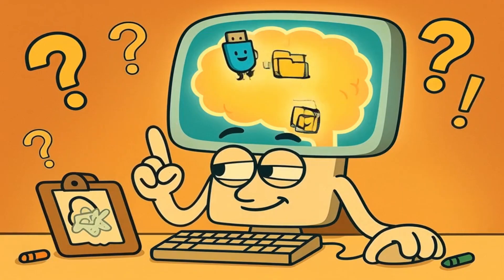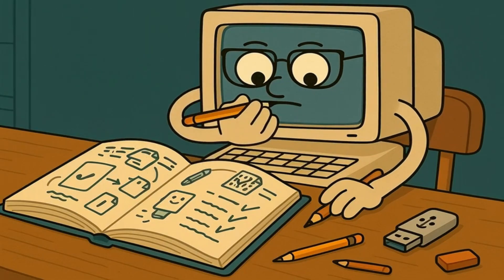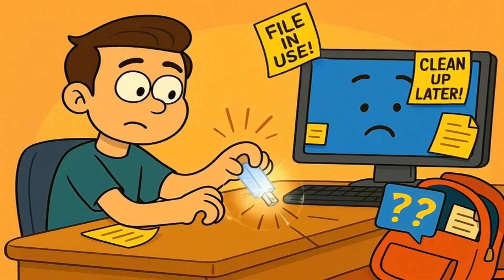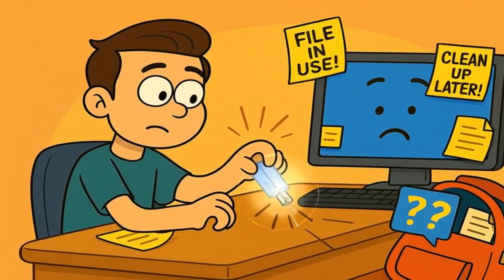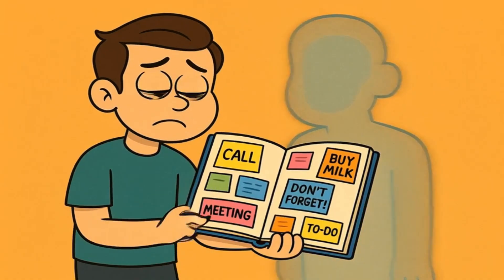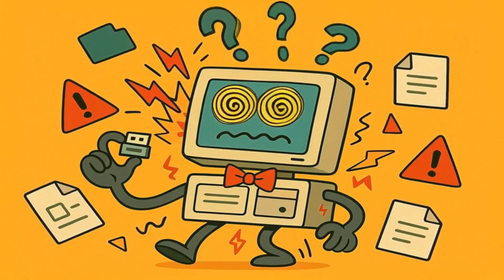But there's more. Your computer also keeps a special memory of what's happening with your USB stick. Think of it like your computer's brain keeping notes about your USB stick in a notebook. These notes say things like, "This file is being used right now," or "I need to remember to clean up this temporary file later." When you suddenly yank out the USB stick, your computer still has all these notes but the USB stick is gone. It's like having a notebook full of reminders about someone who just disappeared. Your computer gets confused and might even have problems because of that confusion.